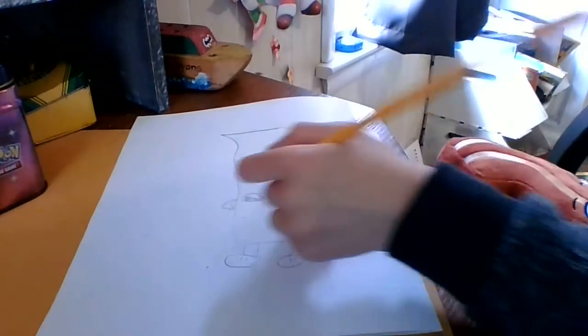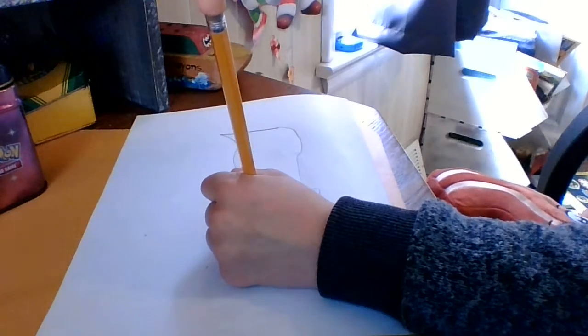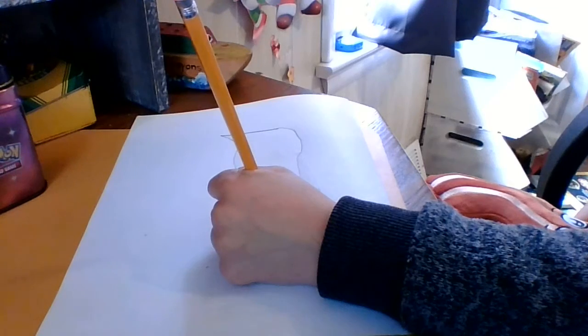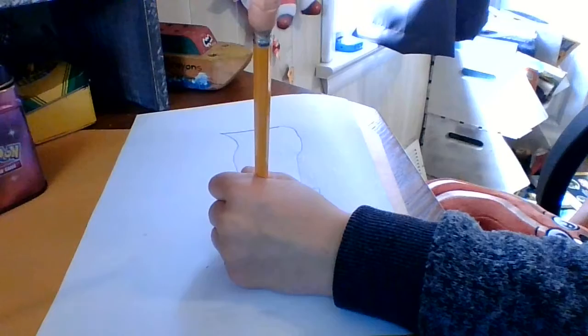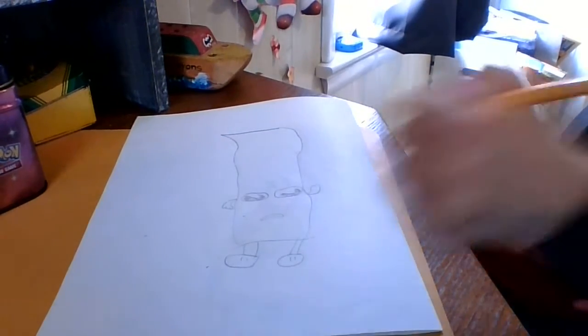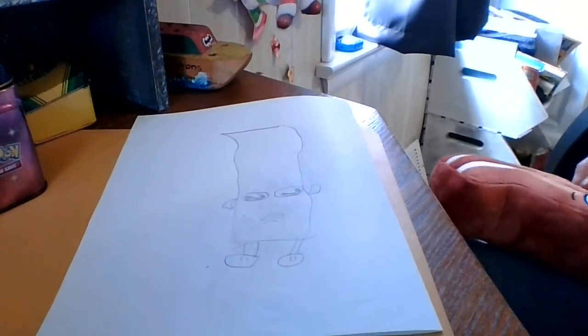And then you're going to make like this shape, and then curve in, go up a little bit, kind of like that, and leave it like that. I'm going to draw a bump inside of the mouth, like that, for its tongue. And then right here, you're going to draw an upside-down line for a wrinkle.